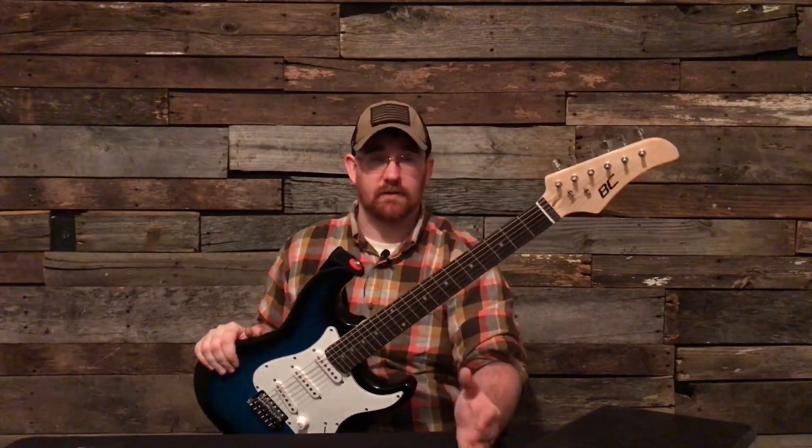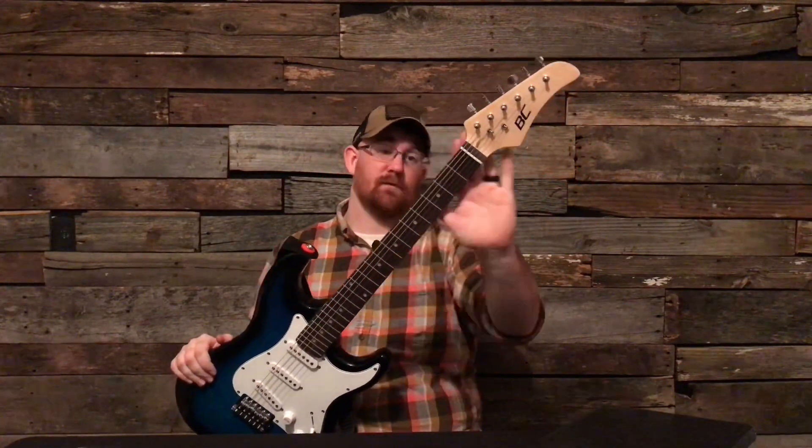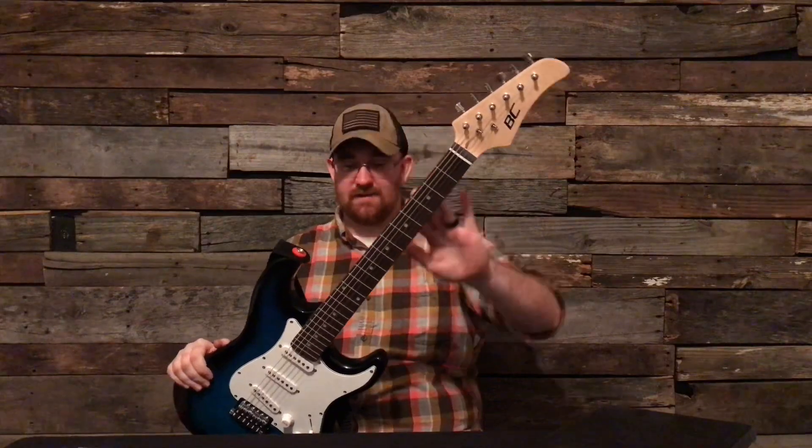I just wanted to review this guitar and show you guys not to waste your money, because what they're selling this guitar for is not worth it. This guitar should be sold for like $20 to $30. Go back and watch my video where I upgraded the $60 guitar — you'll see how amazed I am at the quality. I don't know where this guitar is coming from, but whoever's leaving the reviews has got to be paid off.